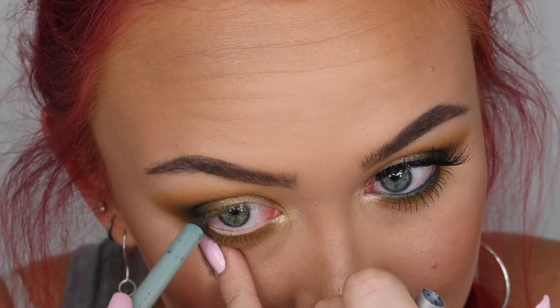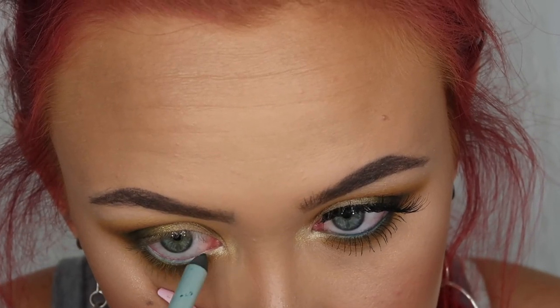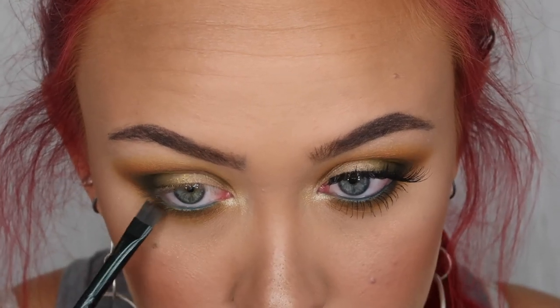Now I'm taking the Mally Evercolor Starlight waterproof liner in the shade Peacock Feathers and lining my lower waterline. Then I'm taking my Morphe MB47 brush and running it along where my lashes are, just to work that liner in between my lashes.